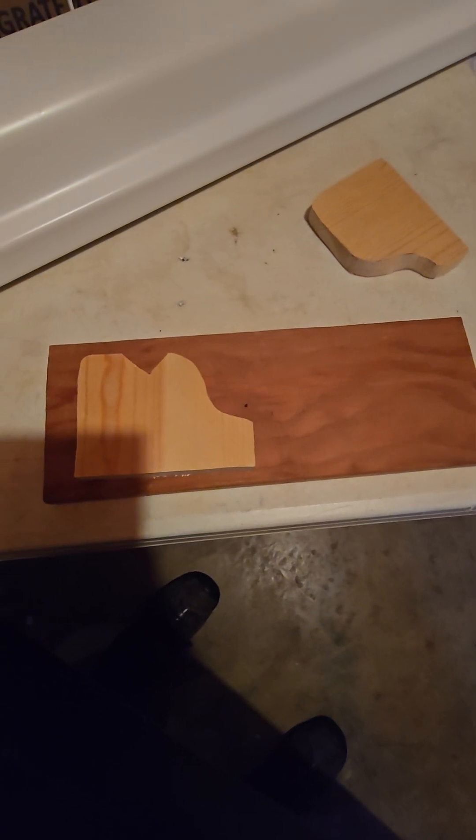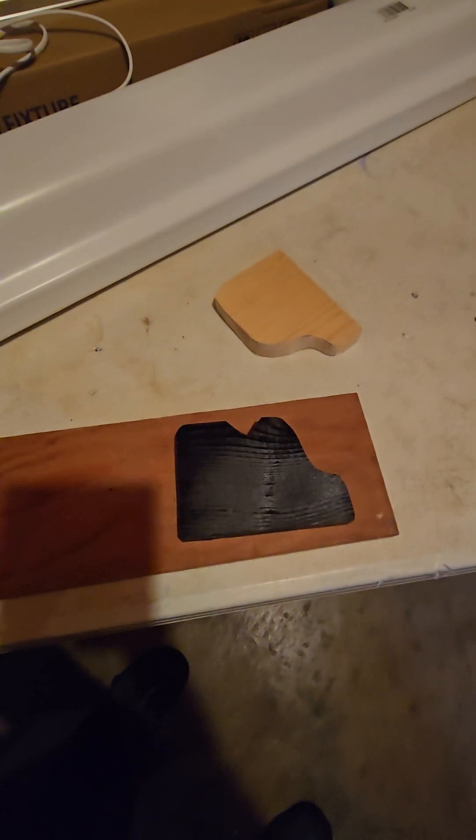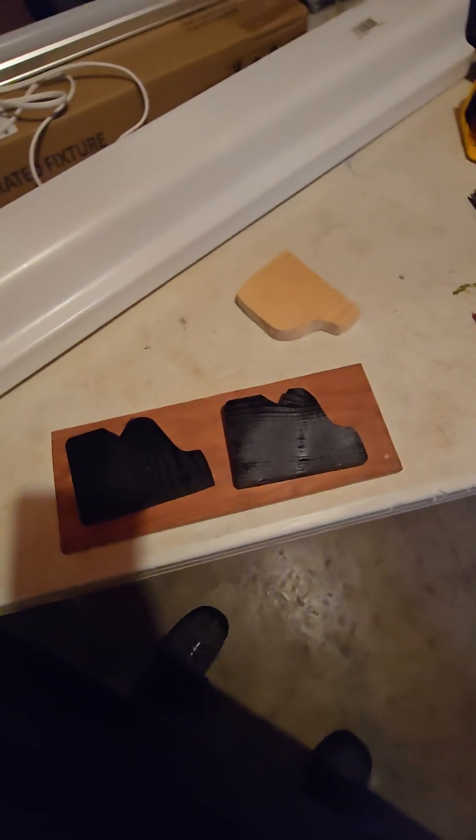Make them fit, cut a little notch in the top so you have somewhere to run your wires, then paint it black. You'll need one for each end.